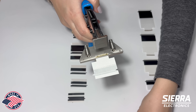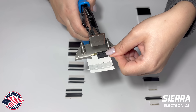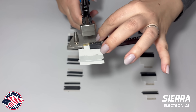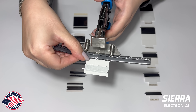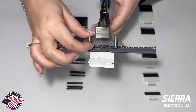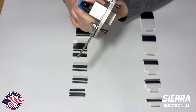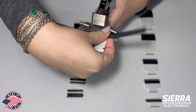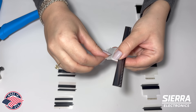Take both ends of carrier tape. Secure them. Squeeze the handle. And now remove the splice.